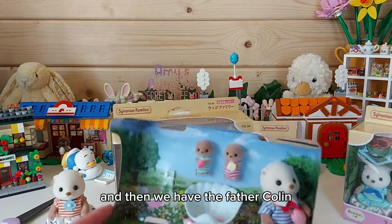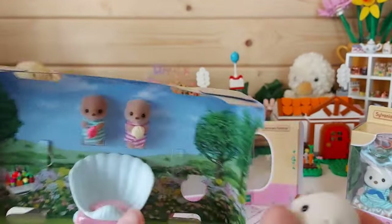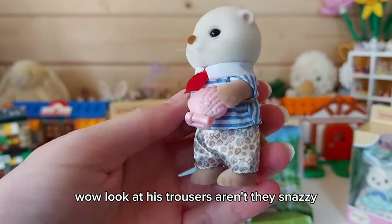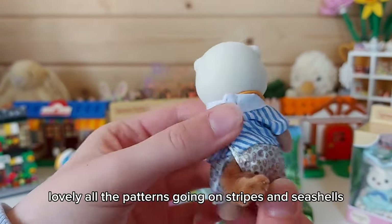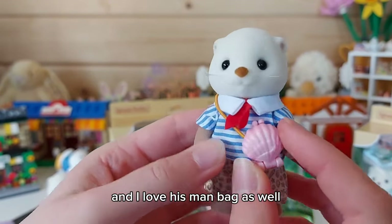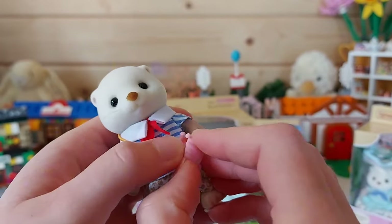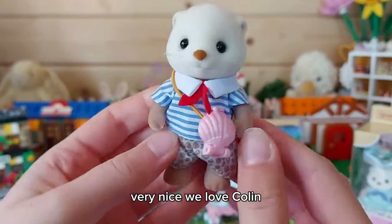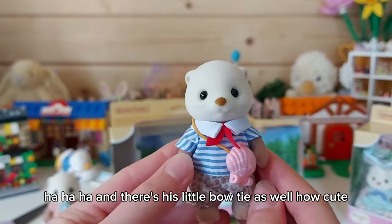And then we have the father, Colin - Colin Cove. Wow, look at his trousers, aren't they snazzy! He's got all shells on them, lovely - he's got all the patterns going on, stripes and seashells. I love his man bag as well - it does open up and he's got a pearl in there! Very nice, we love Colin. And there's a little bow tie as well, how cute!